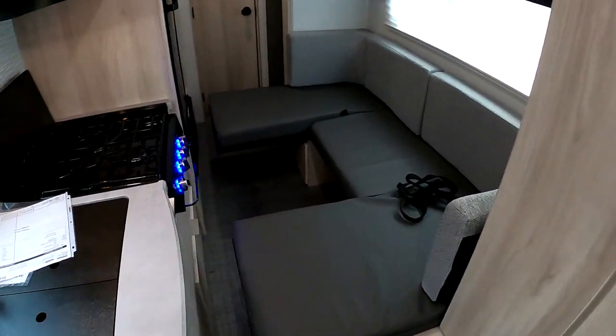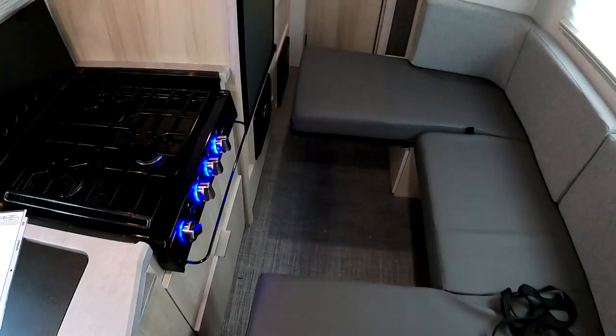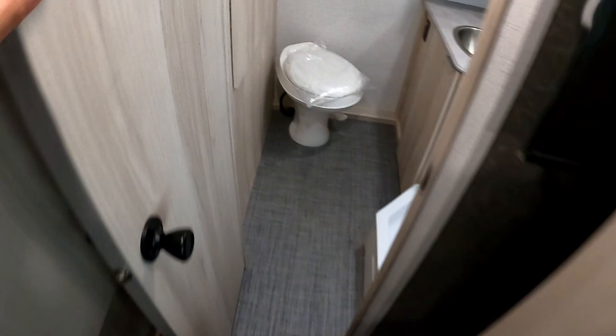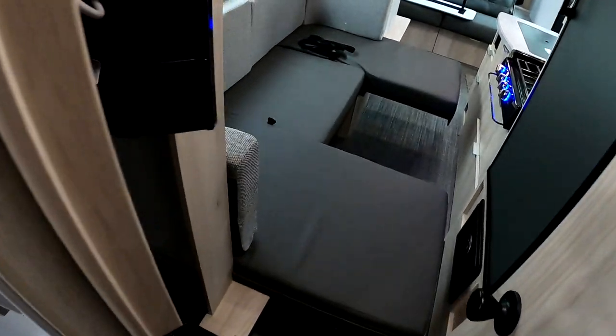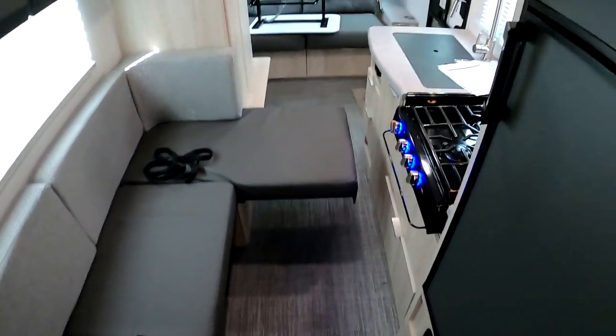There you go — this is the space with the slide in. Let's see if I can get to the bathroom. And there we go, success. Here's the view from the bathroom — you can also get to the fridge, which is really great.